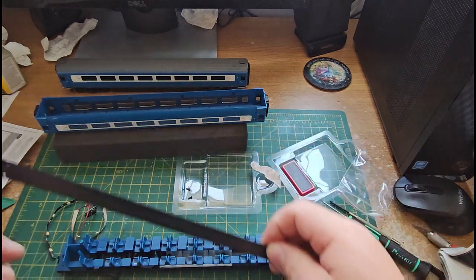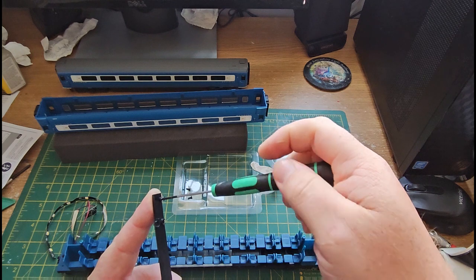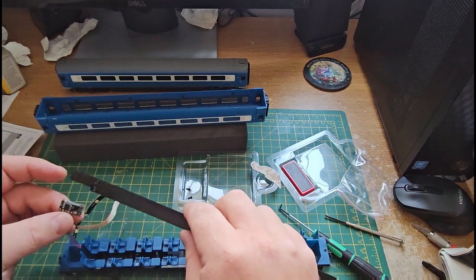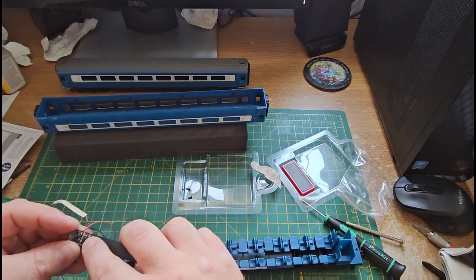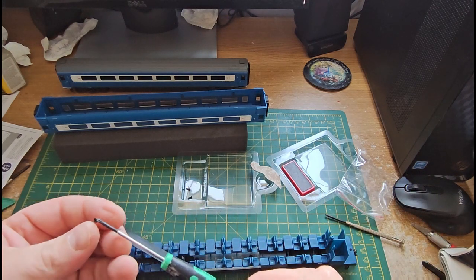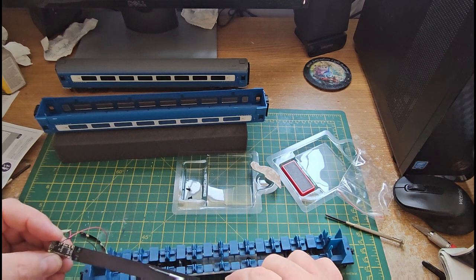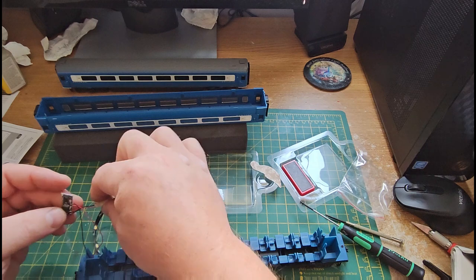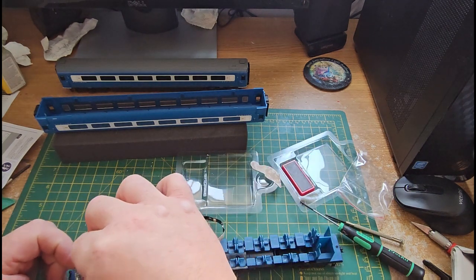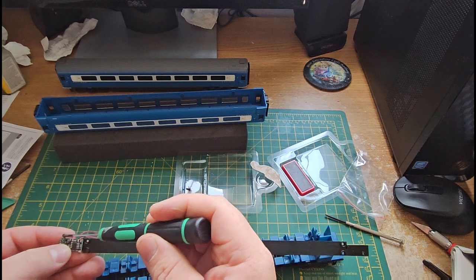Got the lighting board here. Just need to unscrew this screw here and put that into place. So that board just screws onto the lighting bar. Just try and get this screw in place. What I did wrong last time — just got to remember to feed these wires through so they're not tangled up. Like that. And hopefully get the screw in now without it falling off.